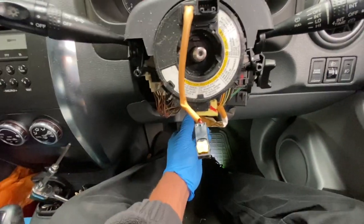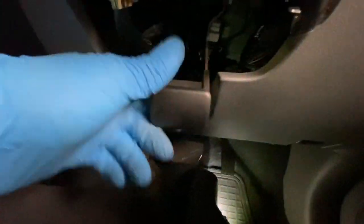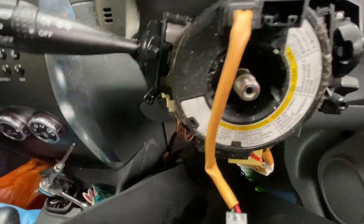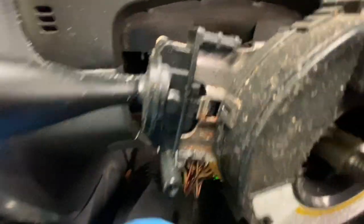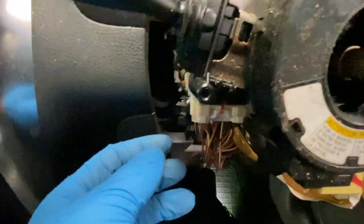Now we're going to drop the steering column down like that. As you can see, it's got the lever there — lock it back into place. Now we can take this cover off. It's quite straightforward really — just push that little clip in and this will slide straight up, and then unplug this plug here.